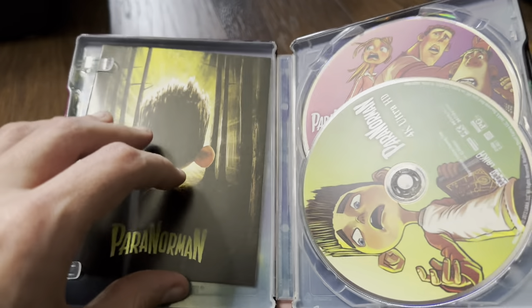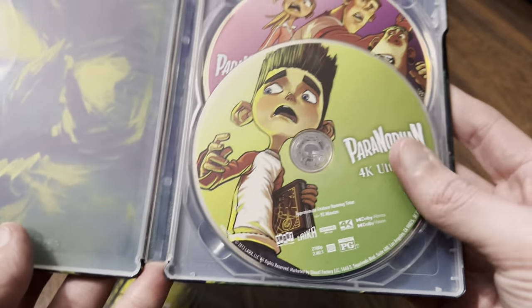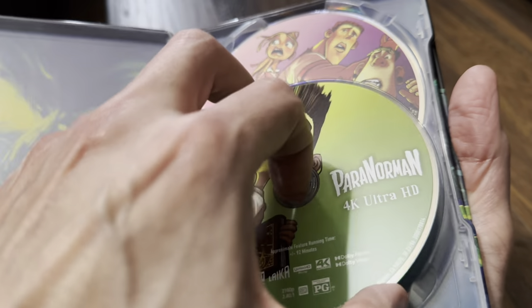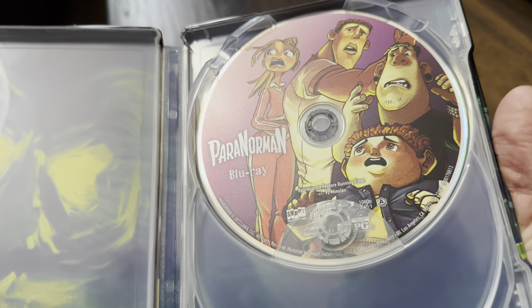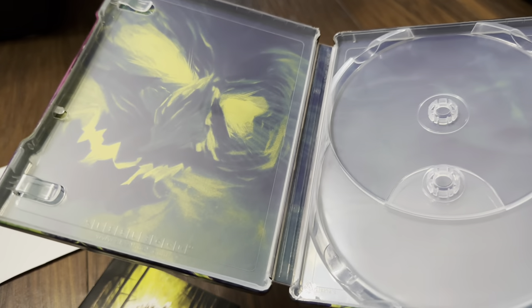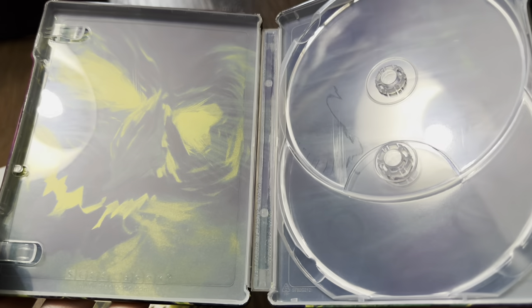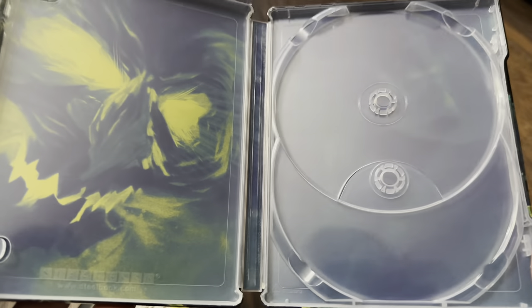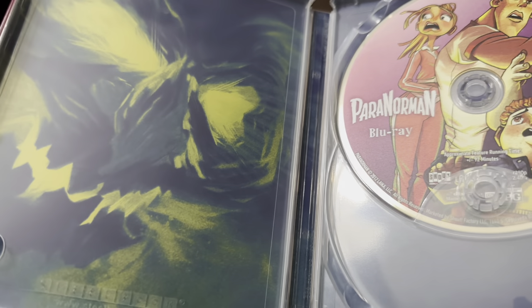There's a booklet again, which I'll put to one side. Then we've got the 4K disc art — that's a triple-layer 100GB disc — and the artwork for the Blu-ray. For the inside, that is the internal artwork they've gone with. I think the Coraline internal artwork was much better; one of those discs actually fit the artwork quite well. I don't think either of these discs fit the internal artwork — it's more in line with the external artwork.